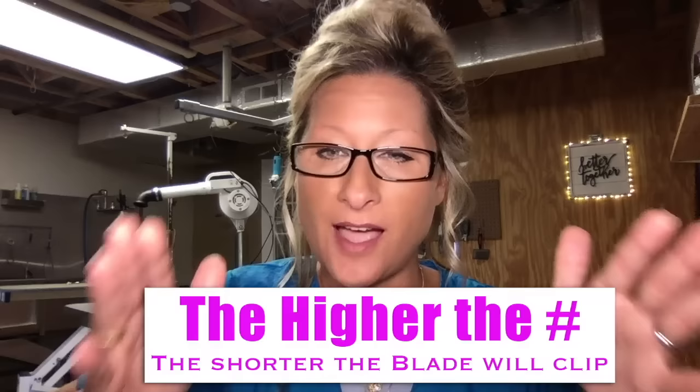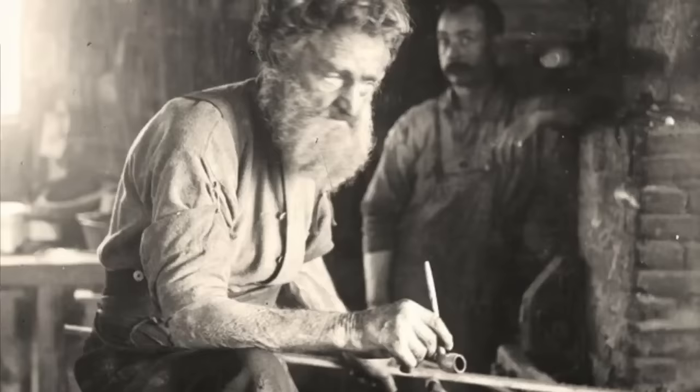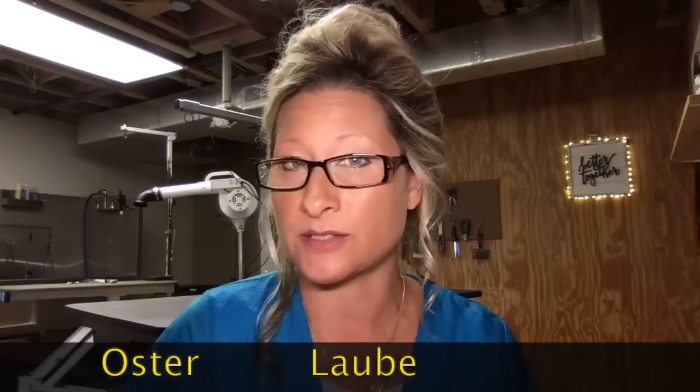For instance, a seven is shorter than a five; a 30 is shorter than a 15 — the higher the number, the shorter the clip. You may be wondering what is the difference between blade brands — between this Wahl and this Oster guide. There's no difference; they're the same. Each blade manufacturer uses different metals, sharpening techniques, and different finishes, and it's just a matter of preference. All detachable pet grooming clipping blades are universal — they fit most all clipper brands such as Andis, Wahl, Oster, and Lob.